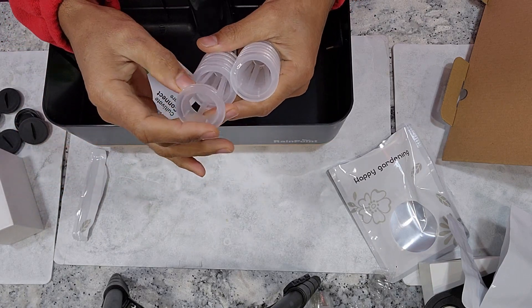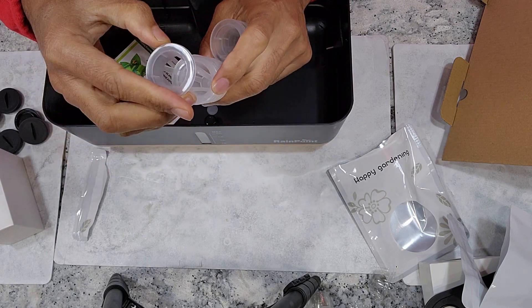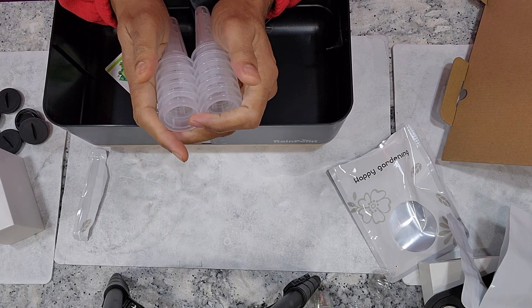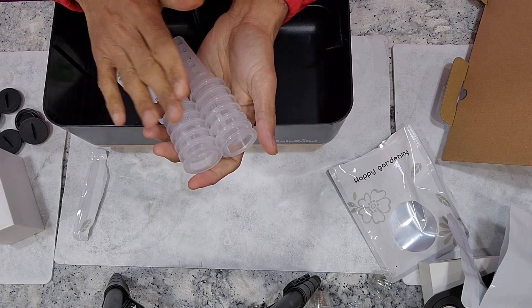Then the plant tags. Then the pod baskets — these are standard pod baskets that are compatible with many hydroponic systems. It's really nice that Rain Point didn't come with their own proprietary version. These are very standard and we can find these pod baskets and related accessories from many third parties for very reasonable prices, so I really like that they kept these standard ones.